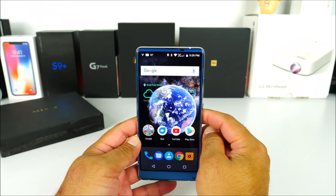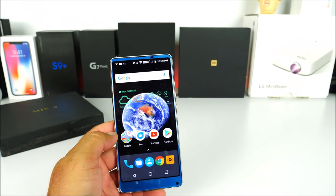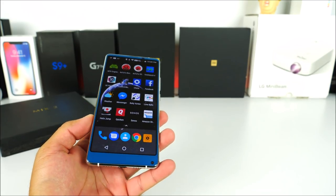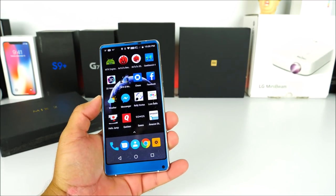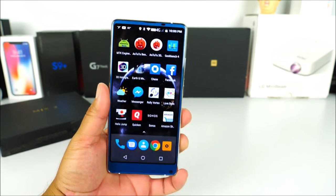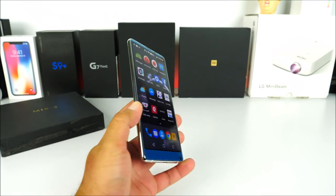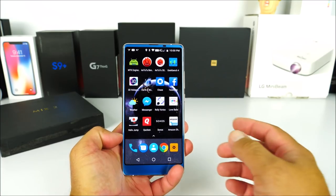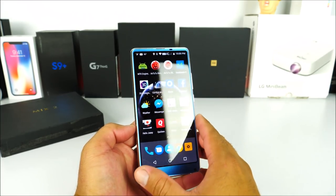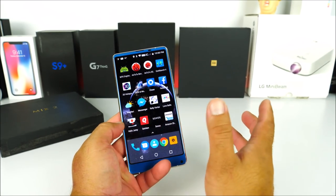That completes the hands-on and unboxing of the Allcall Mix 2. For first impressions, I am impressed with how well they built it — the display looks great, 4G connectivity works here in the USA, it has 6 gigabytes of RAM, and it performs nicely. You can probably get it cheaper than $225 with coupons. My main wishes are that they had added NFC and a better camera, as battery life and overall performance don't give me many complaints.